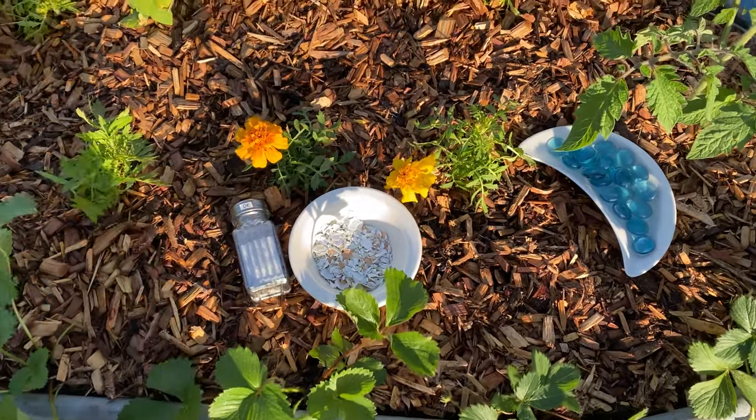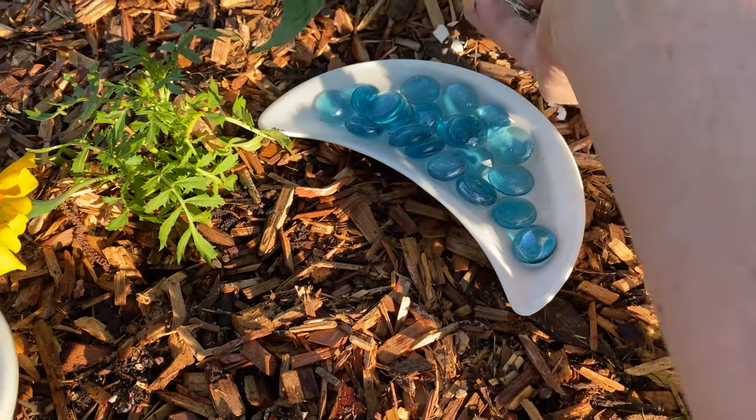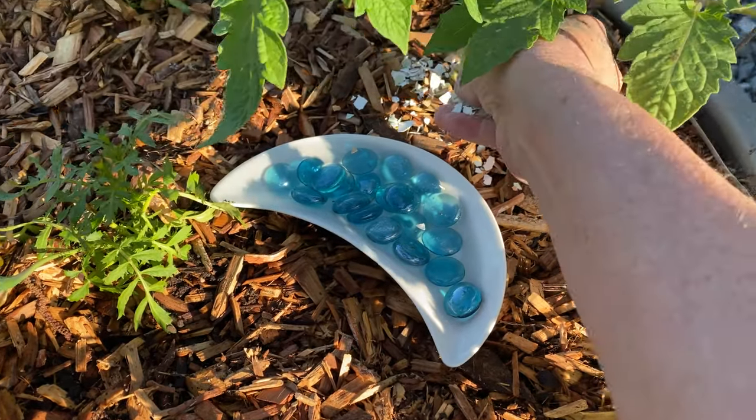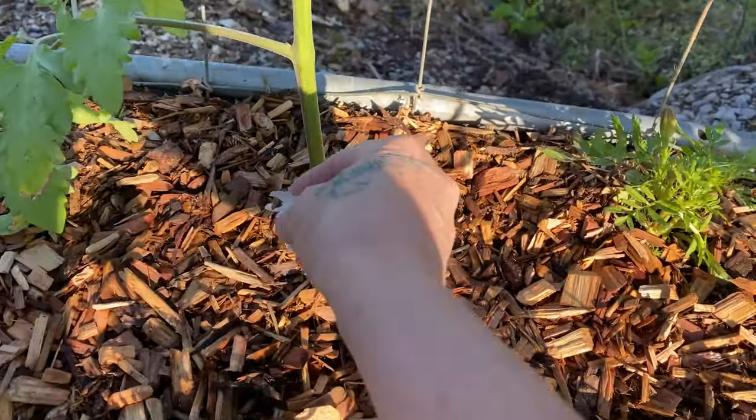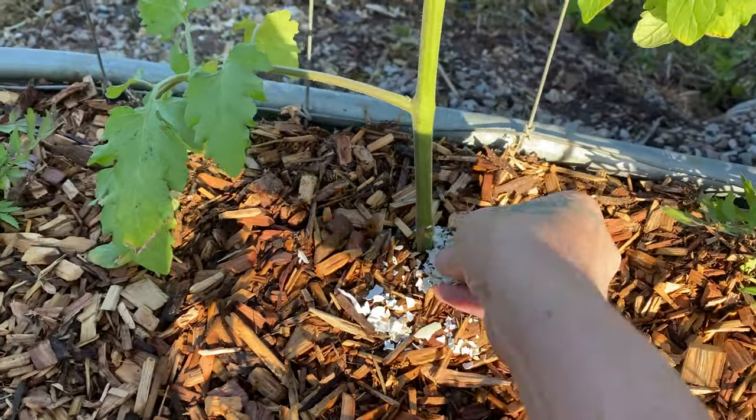Let's not forget to put a generous amount of coarse eggshells around the base of each plant. This will deter slugs and cutworms.